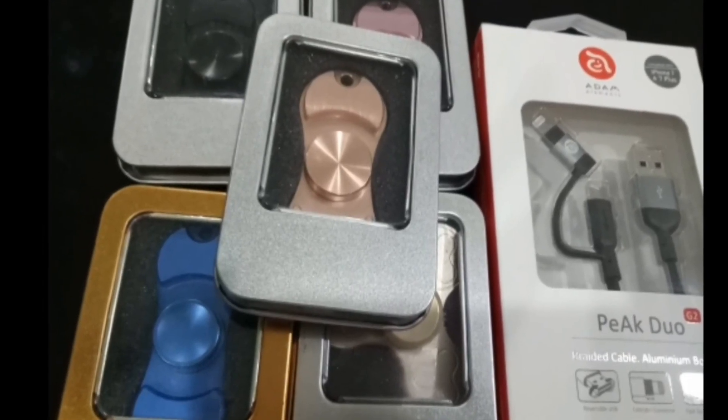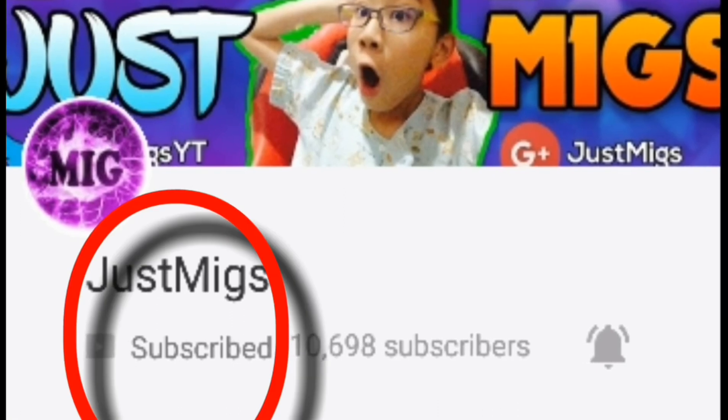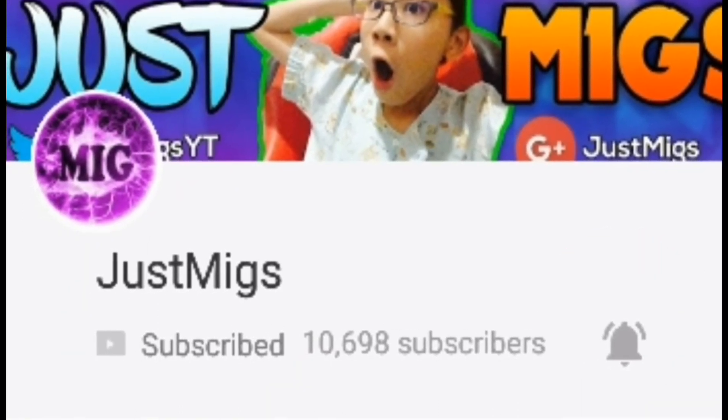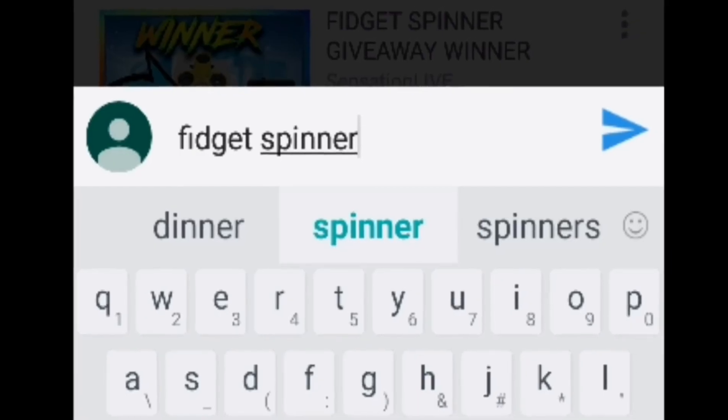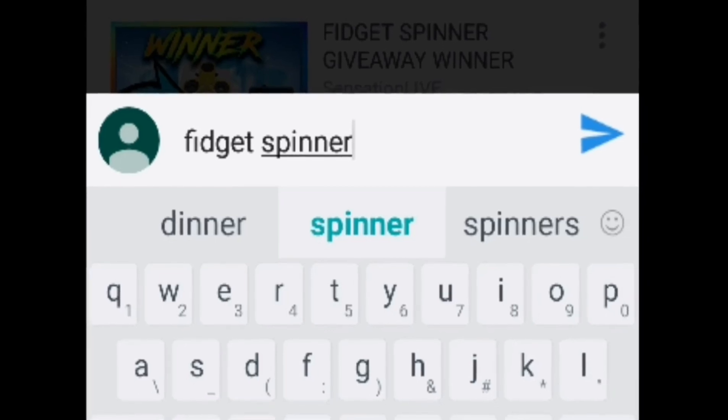If you guys want to win 5 free fidget spinners and a 2-in-1 adapter for iOS and Android, all you have to do is pretty simple: subscribe to my channel, turn your notifications on, like this video, and comment down below '50 spinners'. The giveaway is going to be ending on June 3, 2017. Good luck to everyone.